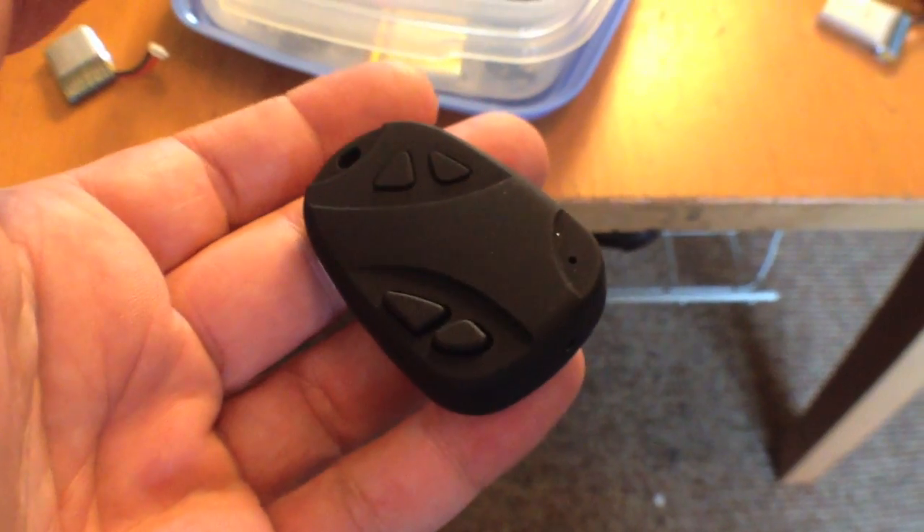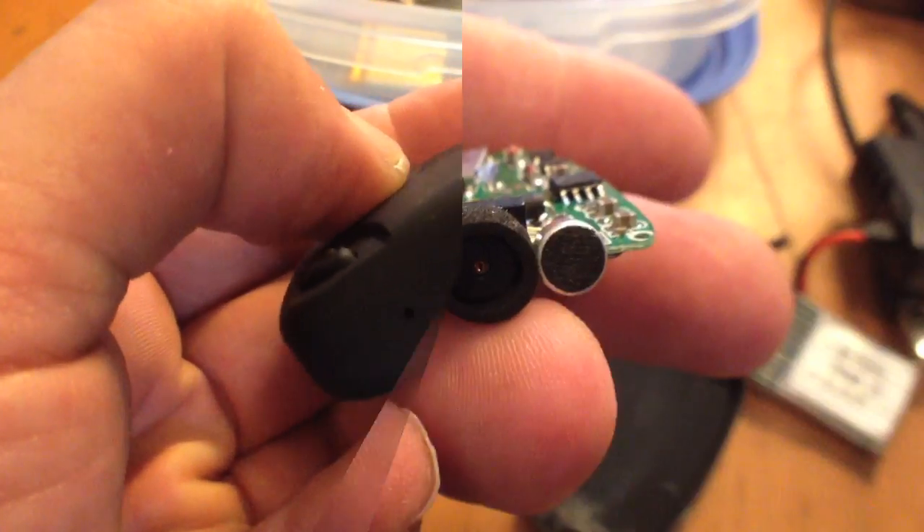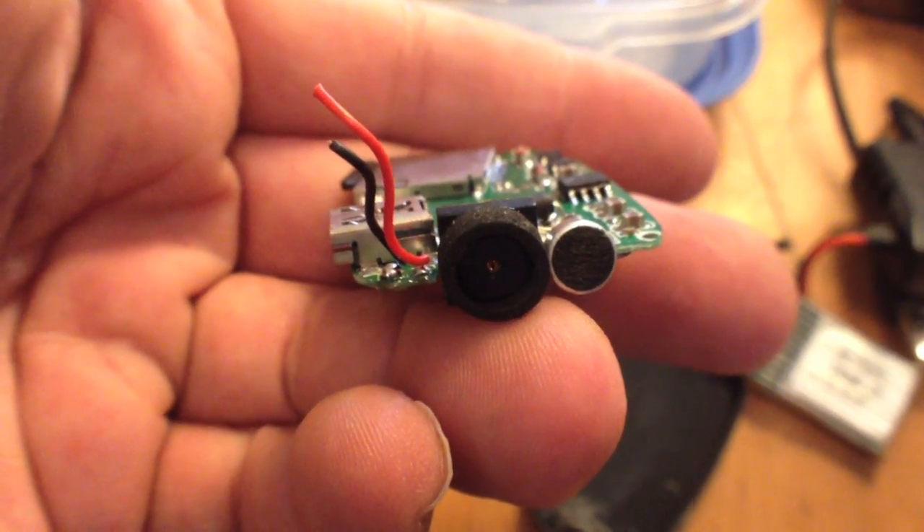Soon I was testing the cargo capacity of these flyweight toys, so I added a keychain spy camera to record my flights. Again, I was amazed to see the quad lift and fly with ease. I knew I needed to press further, so I considered ways to weaponize the quad.